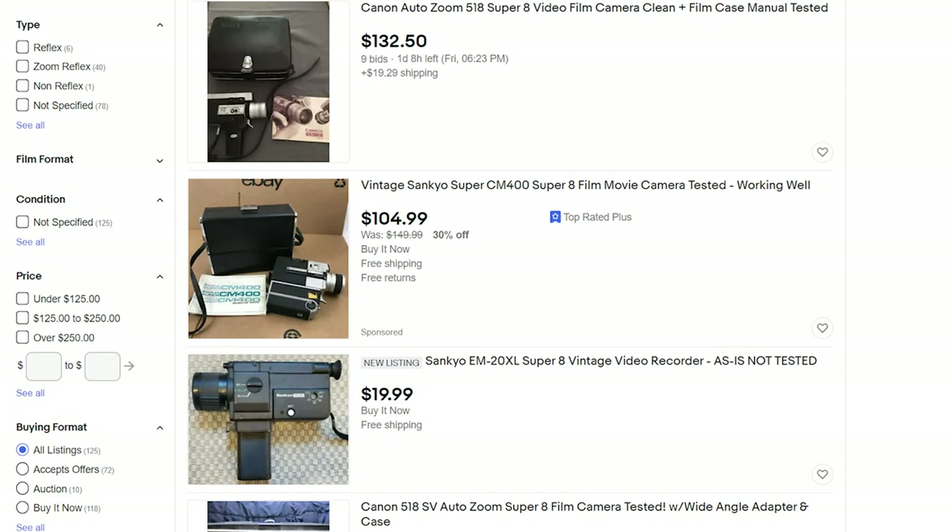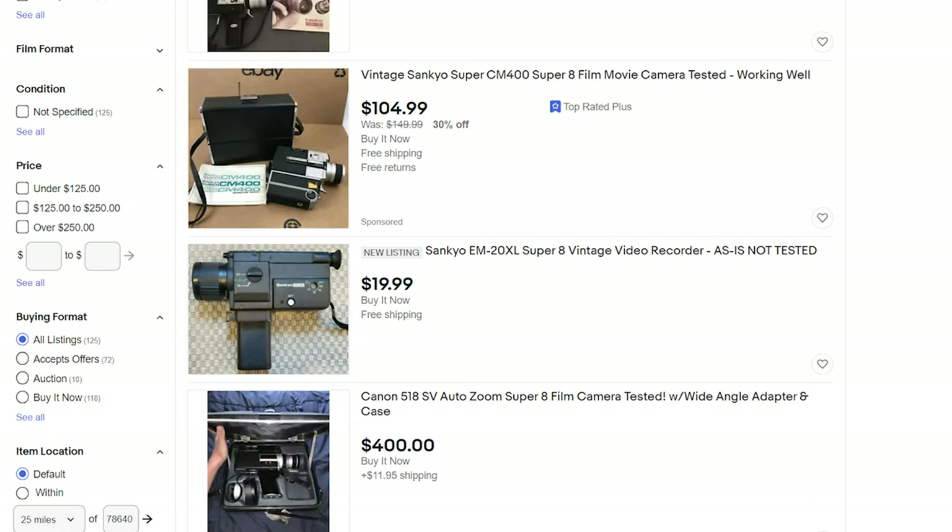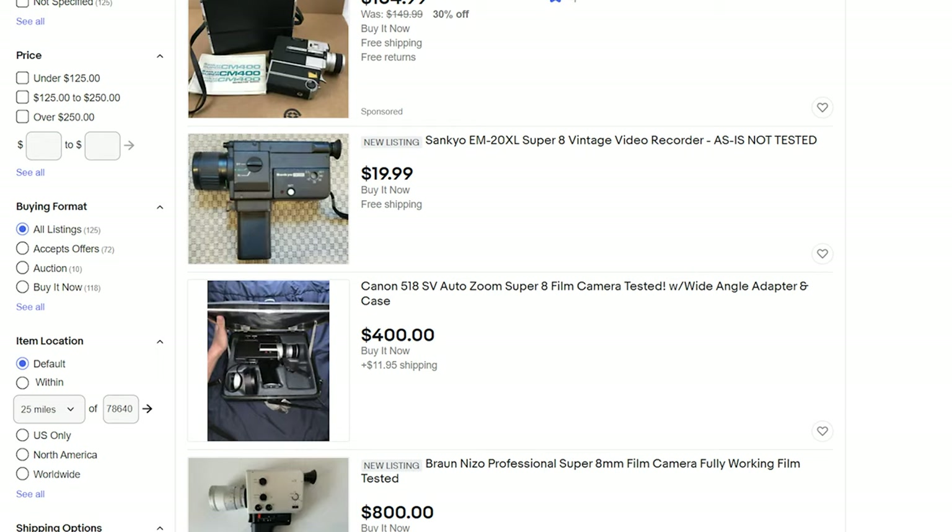Because of that, I would recommend looking for listings that say the camera is actually tested and working. You'll most likely end up paying more for a camera that's verified to work, but this can help. As a warning though, even if a person says a camera is working, that means they probably just put batteries in it and held down the shutter button — not that they actually filmed something and sent it off to be processed to guarantee the camera was working properly. So even if the listing says tested and working, it may be in your best interest to reach out to the seller and ask how they tested it.